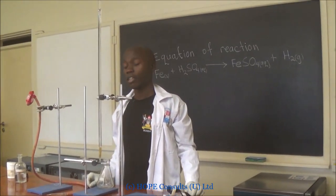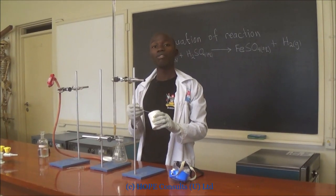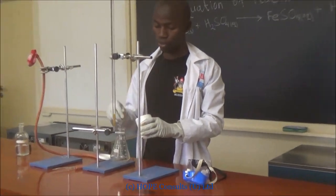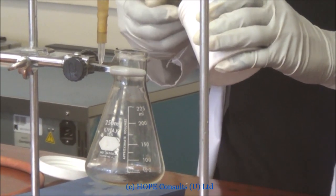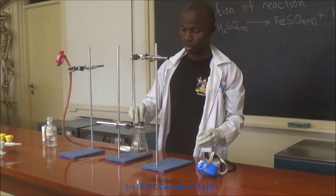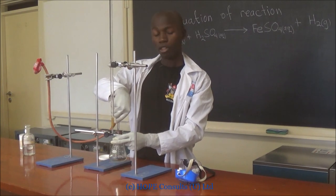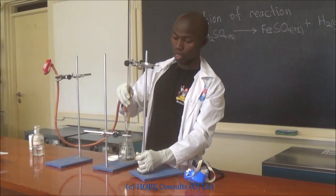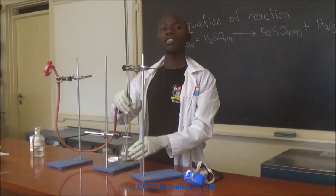Now I set up the apparatus as you look on. I add 4 spatula-fuls of iron into the conical flask. After that, I put the cork and insert the rubber tube that will collect the gas. And then I also insert the burette which contains the sulfuric acid.